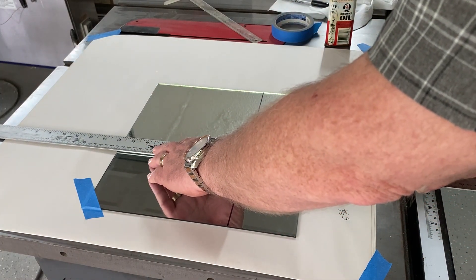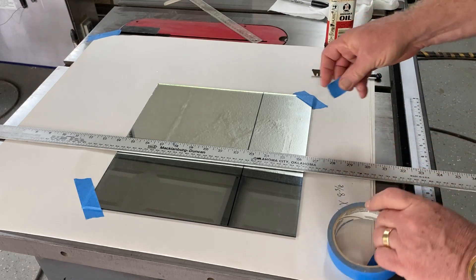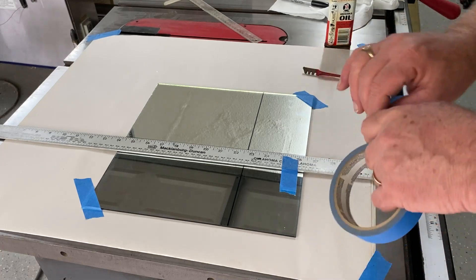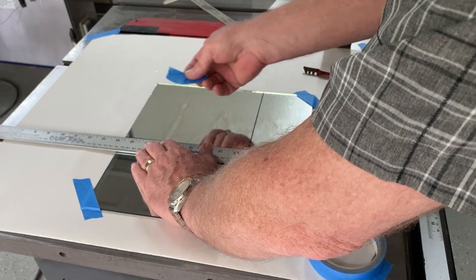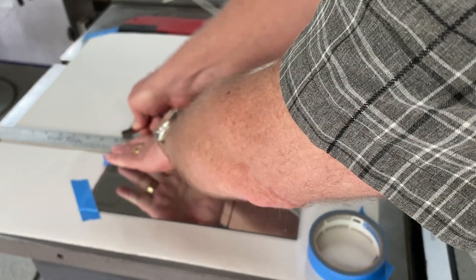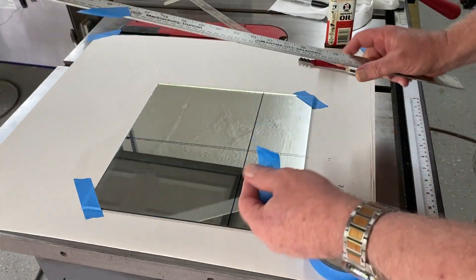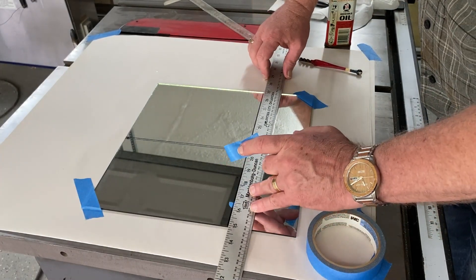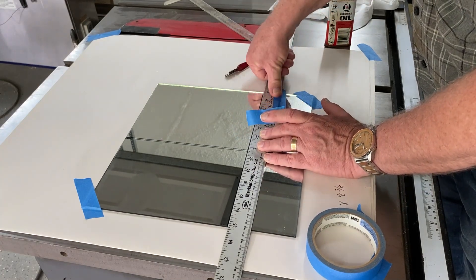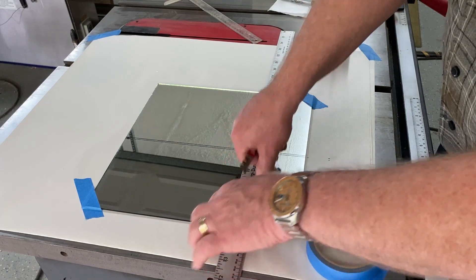I've got an aluminum ruler here — a yardstick. It's just a little over, hang that over a little bit over the edge. Now, what I want to do is position this glass cutter so it's cutting on the inside of the line, so I'm just taping that there. Okay, we just want to do one continuous even stroke. And we'll go ahead and do the same thing here. There we go.